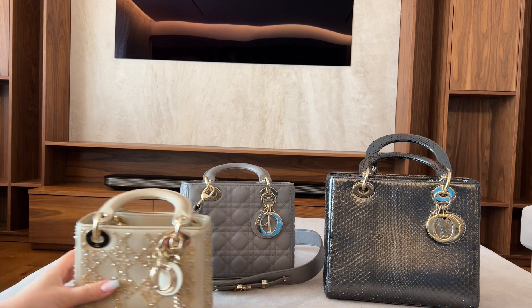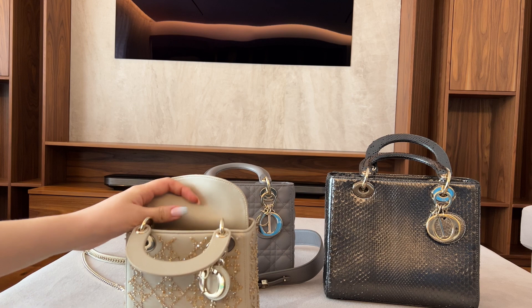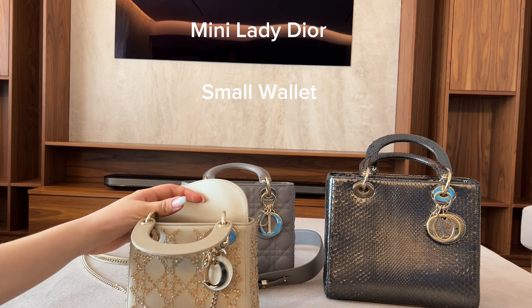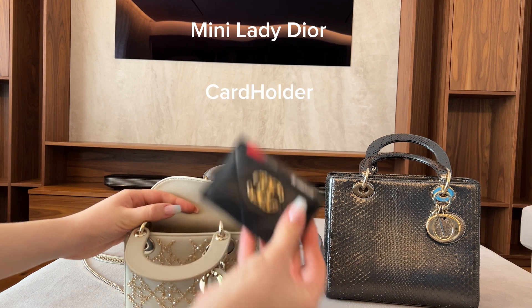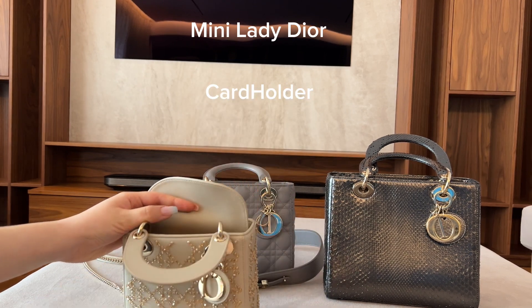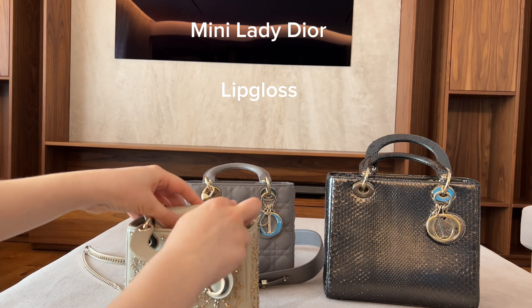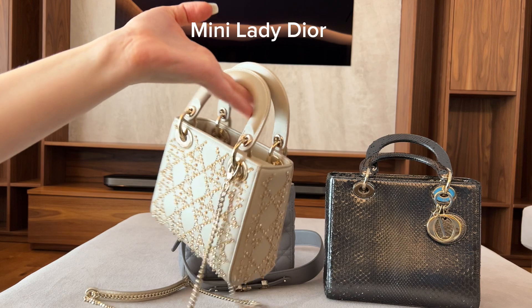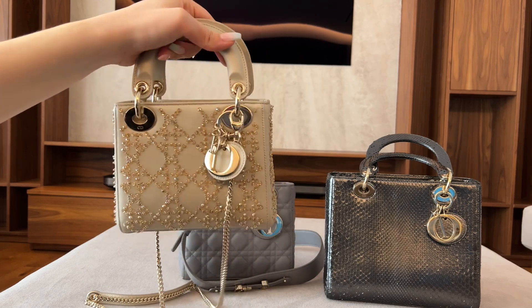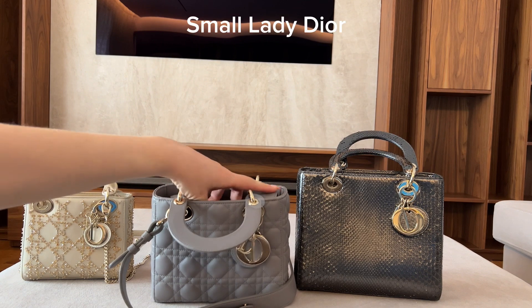I'm going to show you how much each bag fits inside. First, the Dior mini — I'm putting in my wallet, then my Chanel card holder, and then a lipstick. That's how much the mini fits.